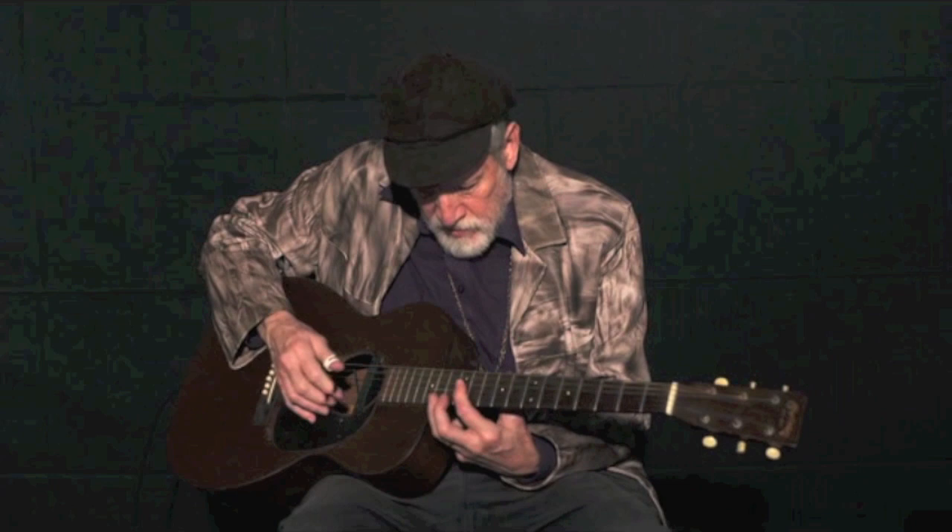Oh, baby. Oh, baby. Baby, hear me calling you.